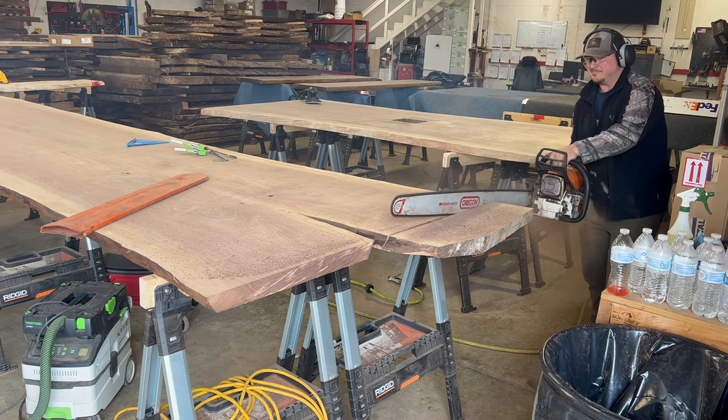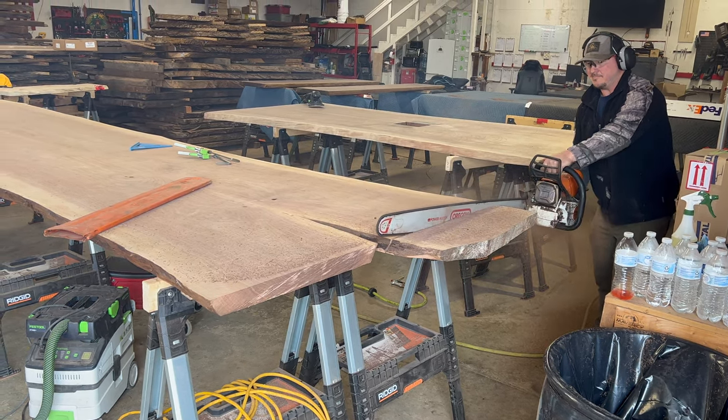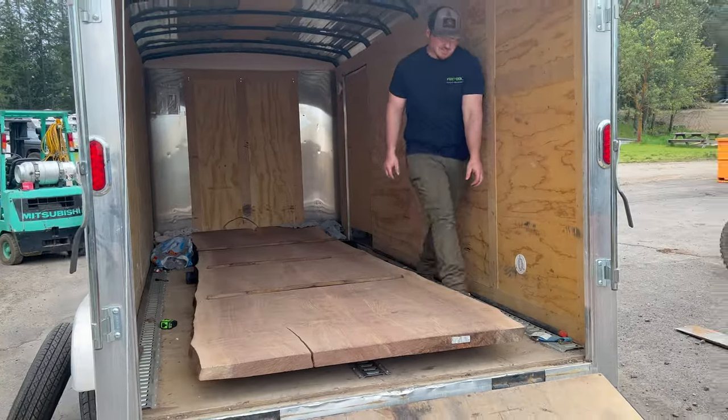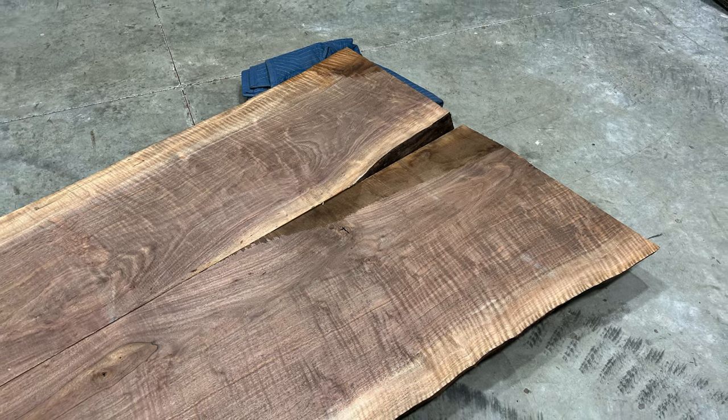Here's a real quick tip: when you go to pick up these big slabs, get yourself some 5-inch PVC pipe, put them in your trailer, and then you can just roll the slab in there. Makes your life way easier.